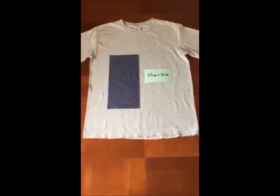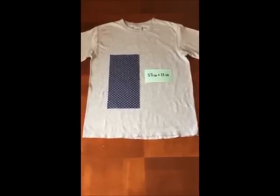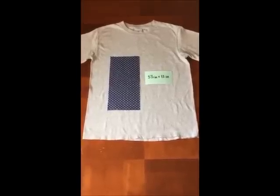To make our pocket t-shirt, you'll need a plain cotton t-shirt and a piece of fabric measuring 5.5 inches by 12 inches. This piece of fabric will be used to make your pocket.